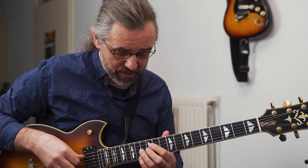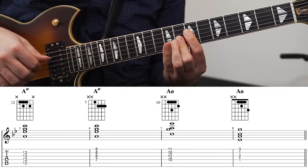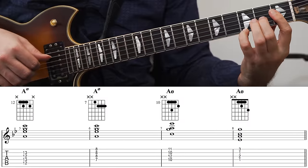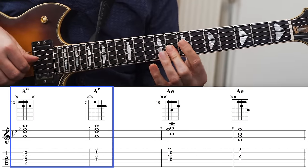Some really basic half diminished voicings that are all drop two voicings — even though that's not so relevant for this lesson — would be these. Notice that these are actually the same chord; it's just a different string set.